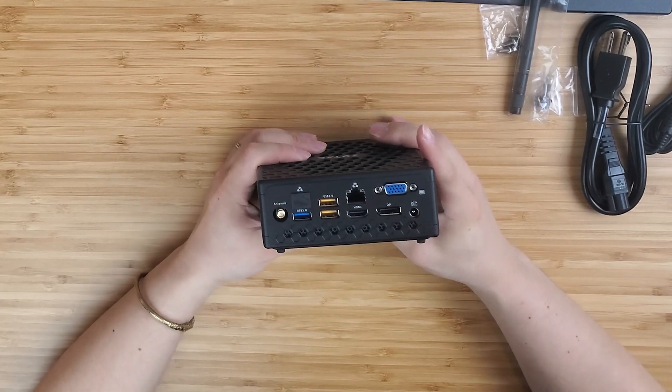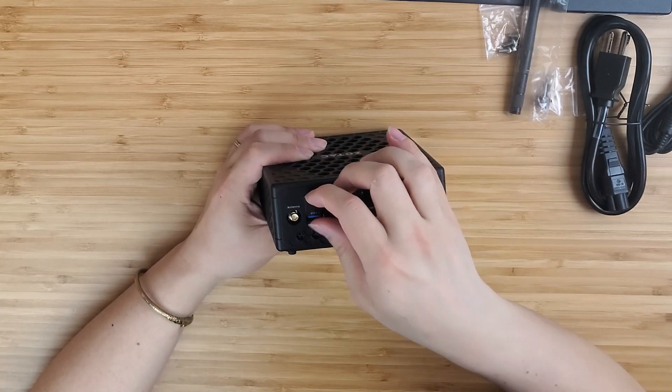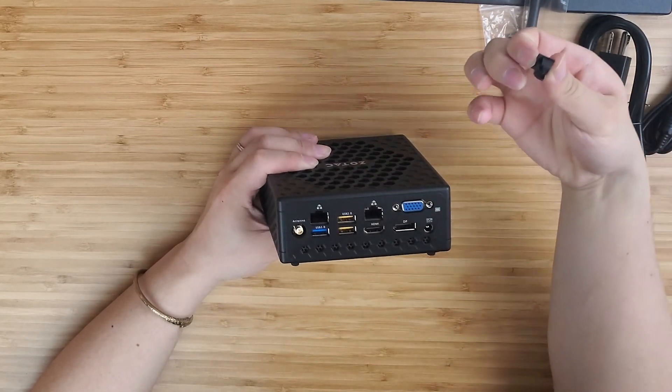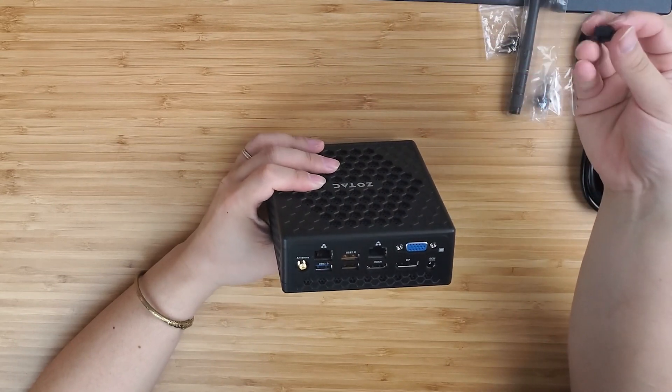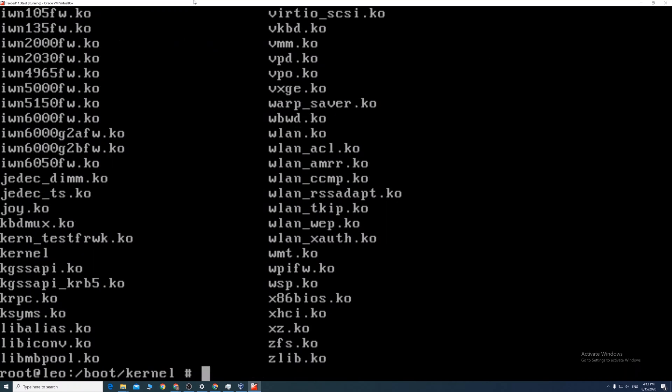However, it uses Realtek NICs instead of the supported Intel NICs. So we need to build the driver by ourselves. I made a step-by-step video showing how to compile the driver — I will put the video link at the top and in the bottom description.